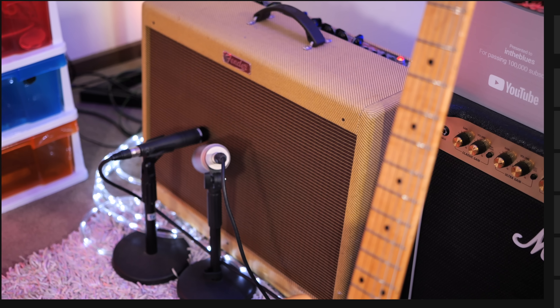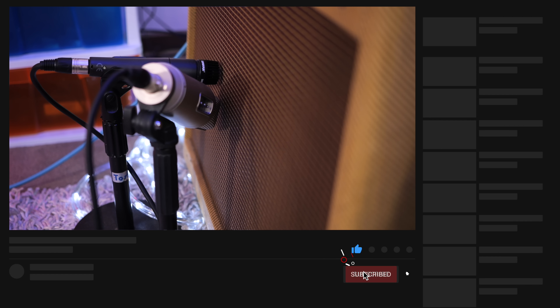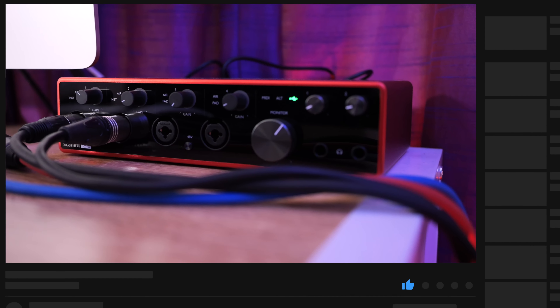Let's check out some clean tones. I'm plugged into my Fender Blues Deluxe reissue amplifier loaded with an Eminence Swamp Thing speaker. I have it mic'd up with a Shure SM57 and a Rode NT2A large diaphragm condenser microphone.